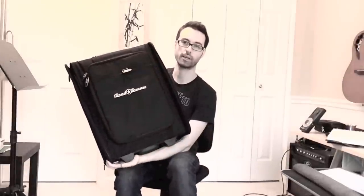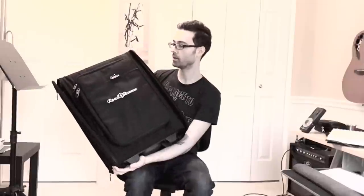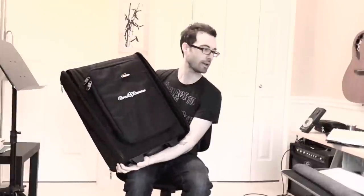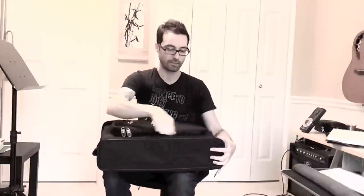This is case three, the Roadrunner RK PRC2. What I like about this case is it's the most lightweight of the three. It's also got a pretty soft padded front flap where the Axe-FX face is, and it's got a comfortable rubber handle, which I like. What I don't like is that the back panel has a rigid frame but it's not as thick as the SKB back panel. It's the most expensive, and I thought the feet on the bottom could be a little more stable when you're standing it up.